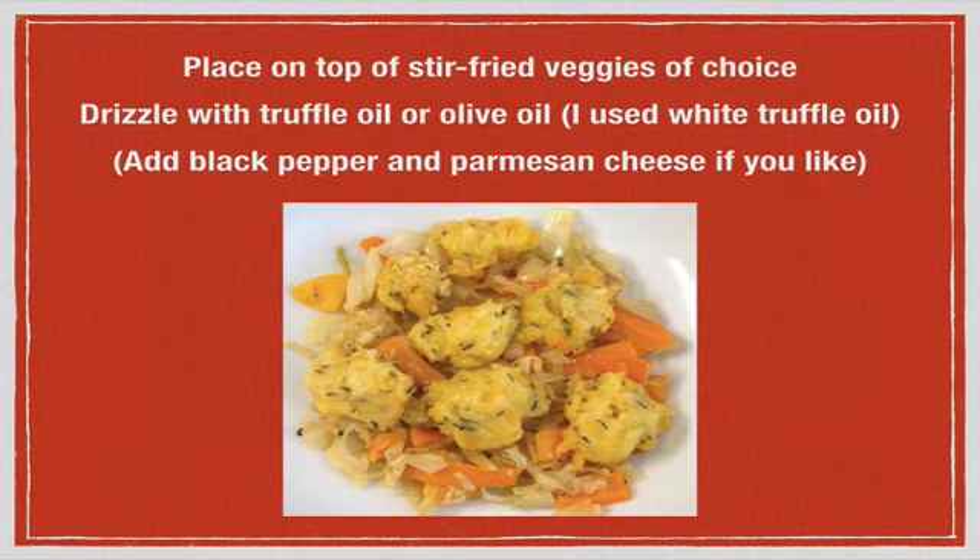After baking, they're ready to serve. You can place them on top of stir-fried veggies of your choice — in my case, I stir-fried cabbage, onions, and bell peppers. I also drizzled white truffle oil over the top, but you could use olive oil, or add whatever sauce you like, such as pesto or marinara. A sprinkle of black pepper or parmesan cheese on top is also a great addition.